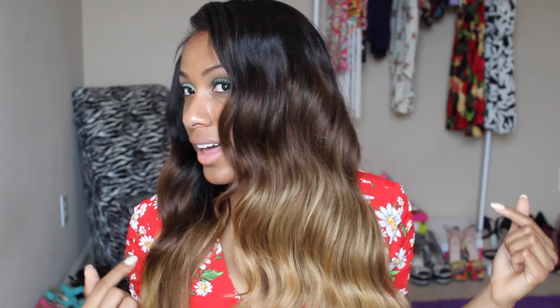Hey guys, welcome to my channel. I have new hair. This hair is from AliExpress — yes, AliExpress! And guess what? This hair came custom colored, three-tone ombre. It goes from black to this nice brown color to this amazing blonde. This blonde is bomb.com. It's not brassy, it's not orange. It's like the perfect blonde color that I can never get. So I love this color, I love this ombre.